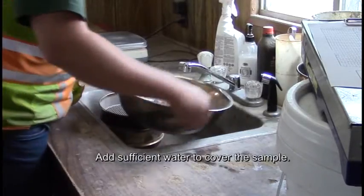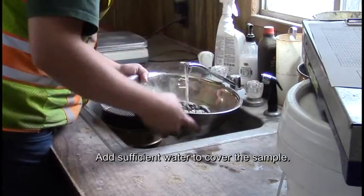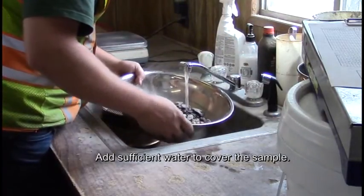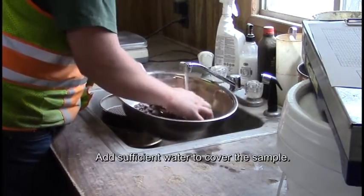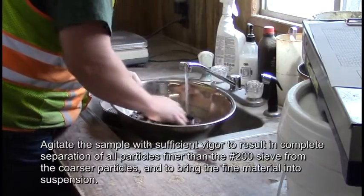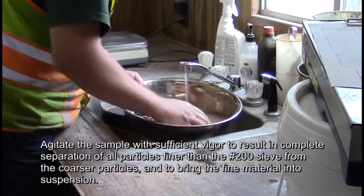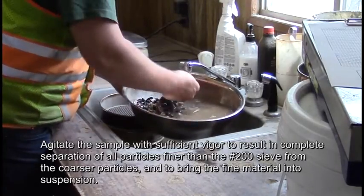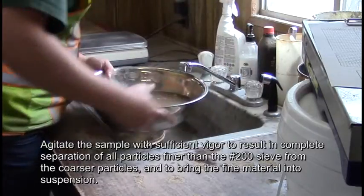Add sufficient water to cover the sample. Agitate the sample with sufficient vigor to result in complete separation of all particles finer than the number 200 sieve from the coarser particles, and to bring the fine material into suspension.